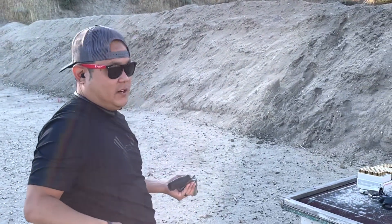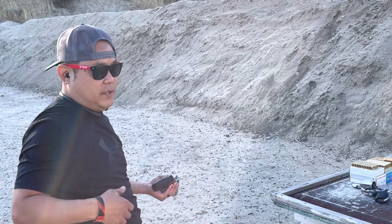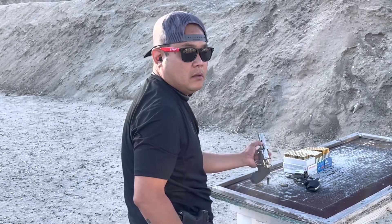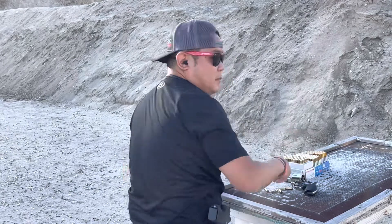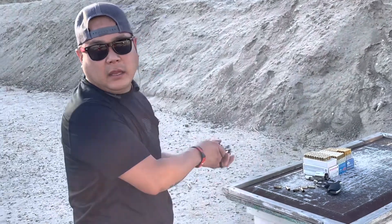There is no reset on here. The trigger has a super long travel in between where you're able to shoot again. I don't think you'd get that with the Smith & Wesson, but we'll see. I'm going to try the 158-grain .357. Hang on.